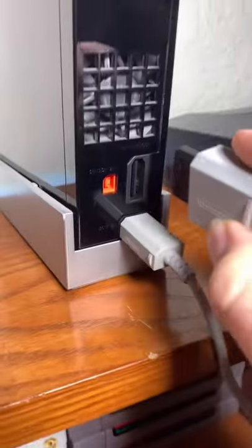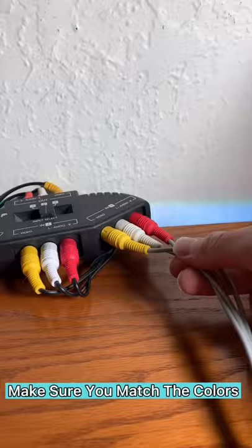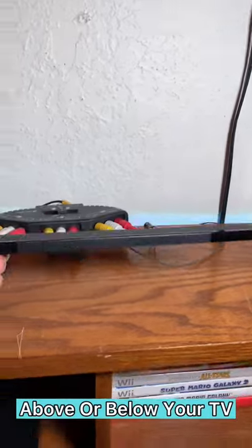Plug the AV cable into the back of the Wii, then put the other end into your splitter or a TV. Plug the Wii sensor bar into the back of the Wii and put your sensor bar above or below your TV where you can point at it with the Wii remote.